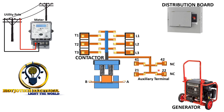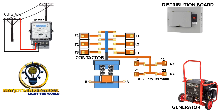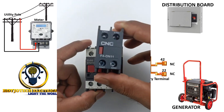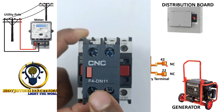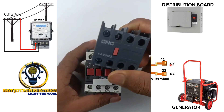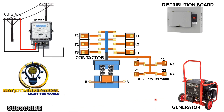At the auxiliary terminals we have one normally closed and one normally open. But based on this design, we are going to need two normally closed terminals. Sometimes a contactor may not come with two normally closed. There is something called an extra auxiliary terminal that you can get and apply to your contactor so that it becomes two normally closed. But if you see a contactor that comes with two normally closed, that is the perfect one to use.